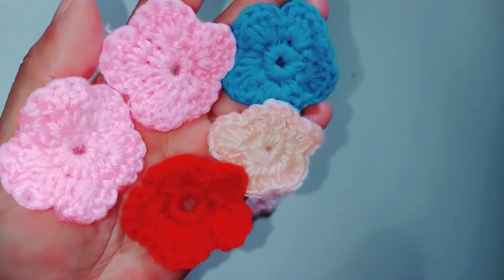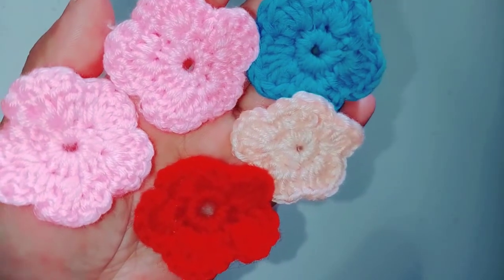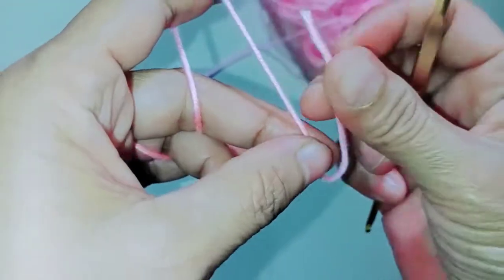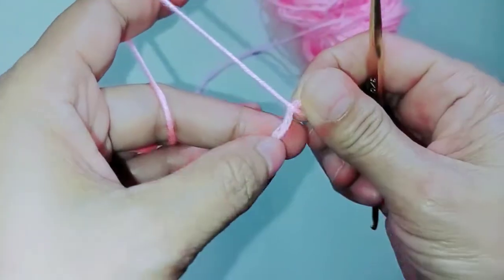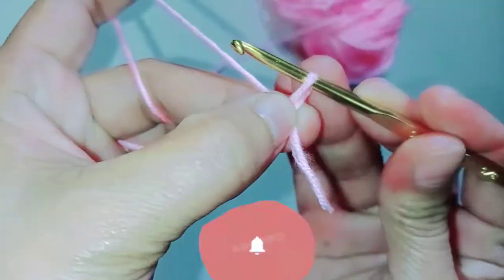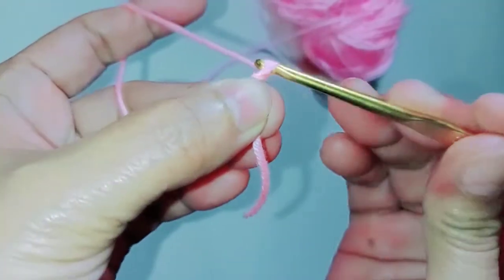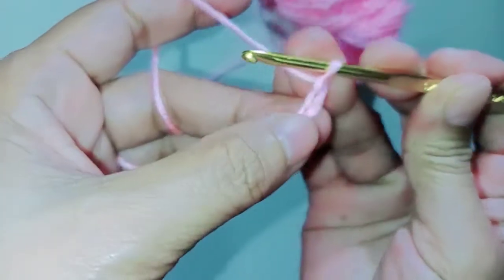Hello everyone, welcome back to my channel Jen Croft. For today's video I want to show you how to make this very basic crochet flower. To begin, we need to make a slip knot. Then put your hook inside, grab the yarn and pull through — this is the slip knot. Then chain four: one, two, three, and four.